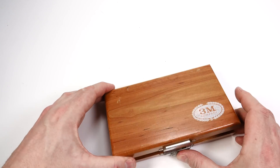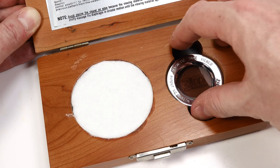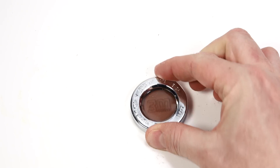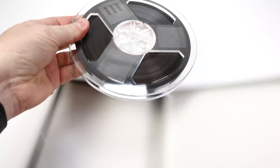Inside this box is a really interesting little gadget that I want to show you today. This is a magnetic tape viewer. With this you can actually see the audio that's recorded on a tape. I'll demonstrate how it works with this quarter inch tape.